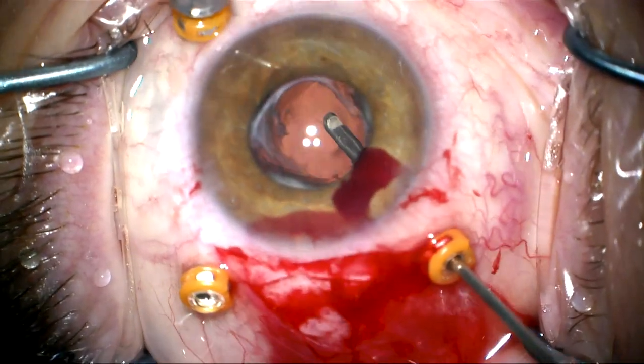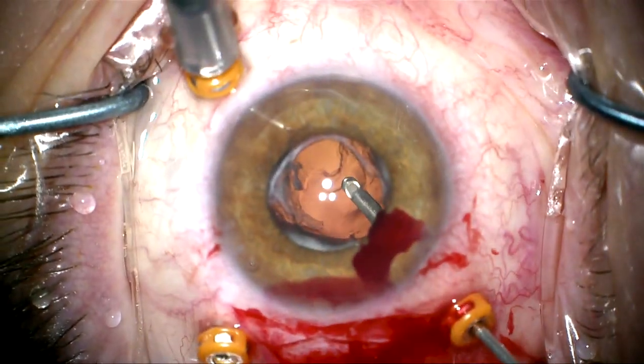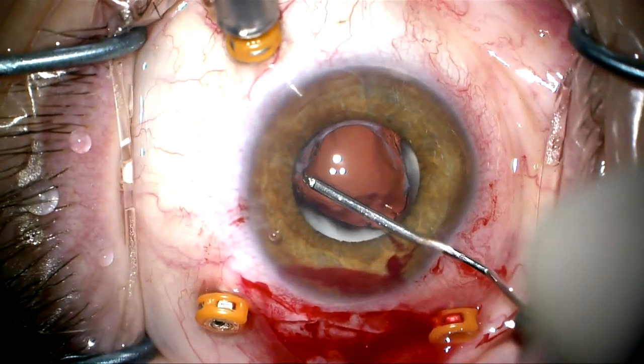We're going to do a vitrectomy here and clean things up a bit. Note: some previous vitrectomy was edited out.